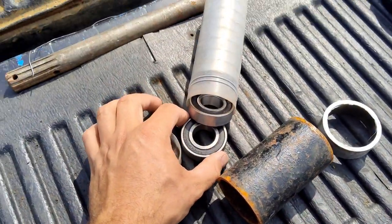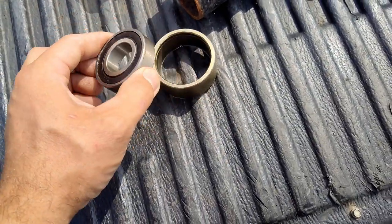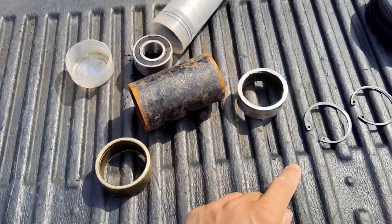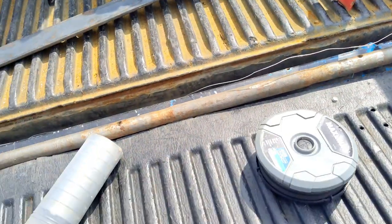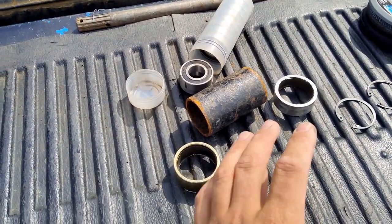These 1-inch bearings I got are brand new — they fit right in nice and snug. We're going to have one bearing on each side of the pipe, then clips to hold it in, and then a 1-inch spacer in between the bearings to hold them in place — to make up a jackshaft.